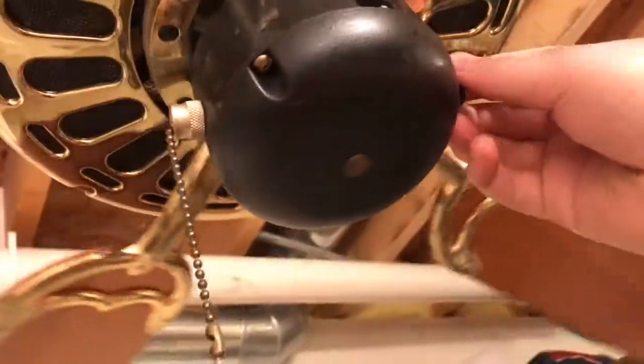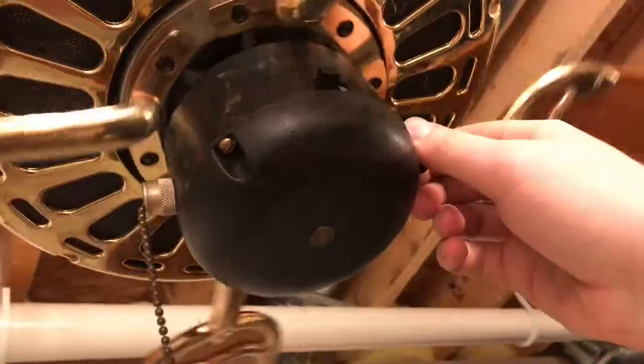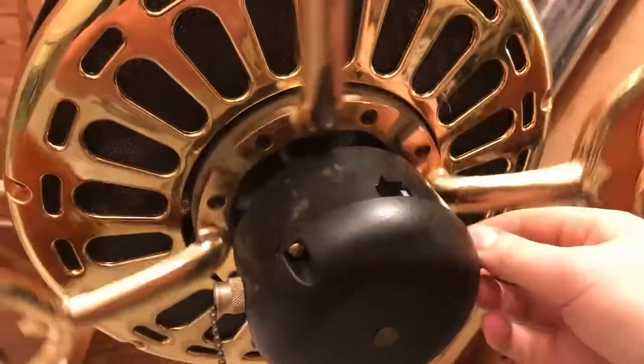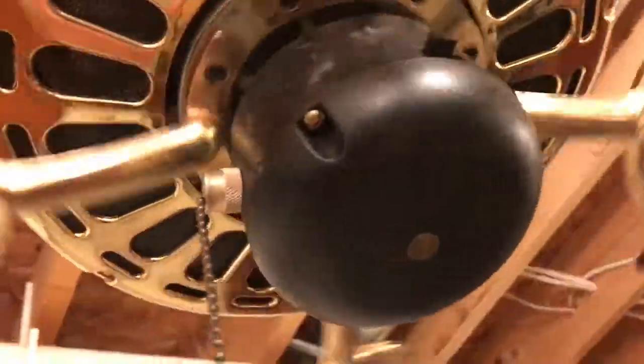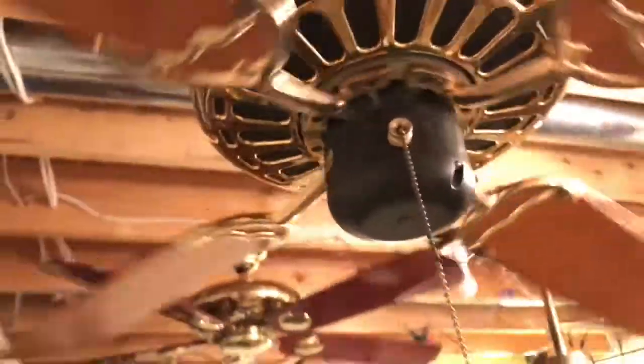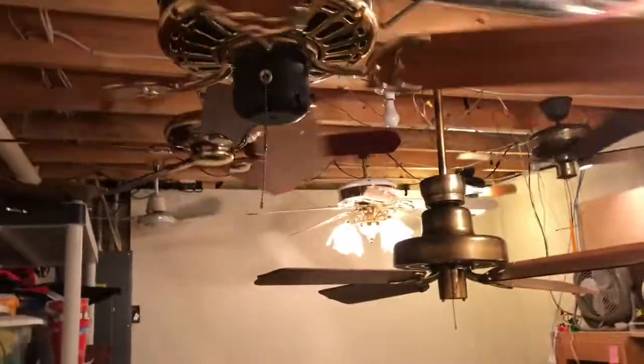I'm gonna bump it up just a little bit. It has a nice speed range — it does — as all slumber quiet fans do.